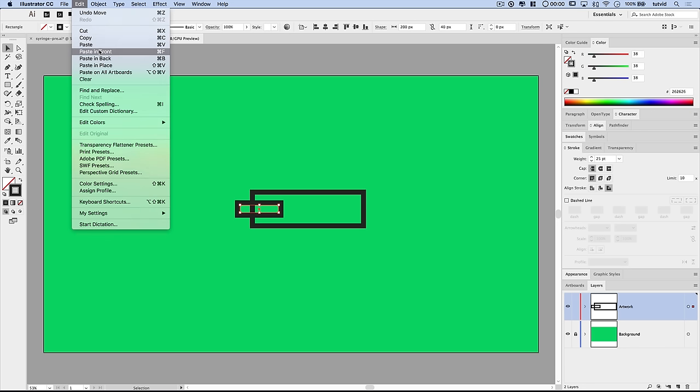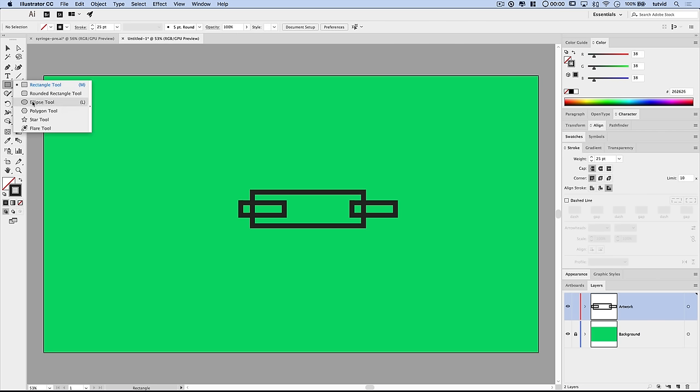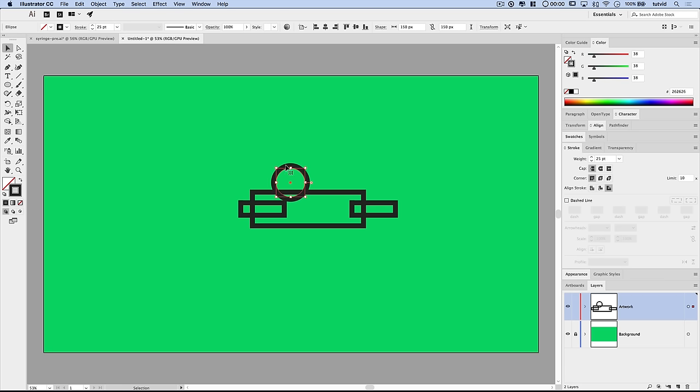Drag the duplicated shape over to the far side — this will be the plunger on the back of the needle. The needle point will come out on the other end. Now we'll create an ellipse: click and hold on the Rectangle tool, choose the Ellipse tool, click once, and go with 150 by 150 pixels. Grab the Selection tool and set it over here so it looks like it covers the end of the plunger.